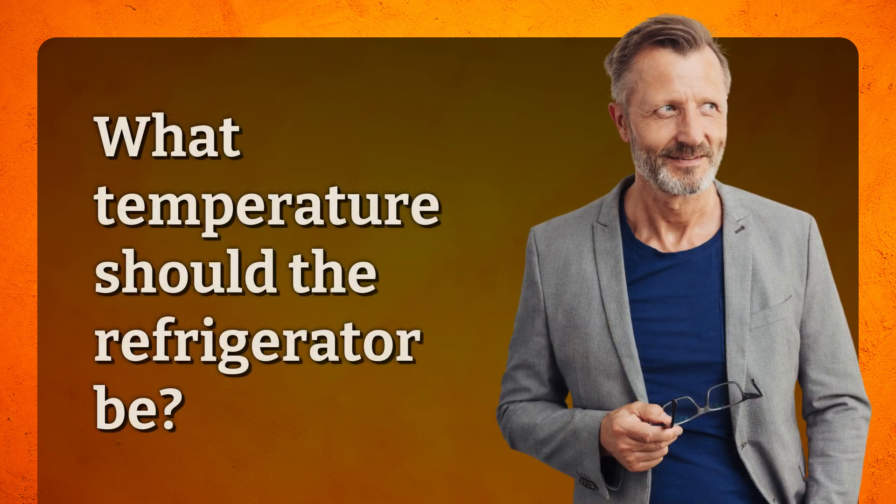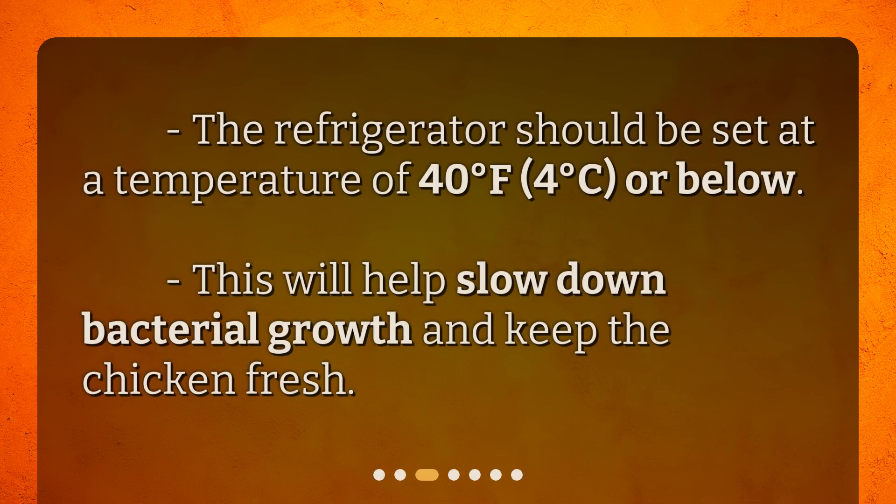What temperature should the refrigerator be? The refrigerator should be set at a temperature of 40 degrees Fahrenheit (4 degrees Celsius) or below. This will help slow down bacterial growth and keep the chicken fresh.